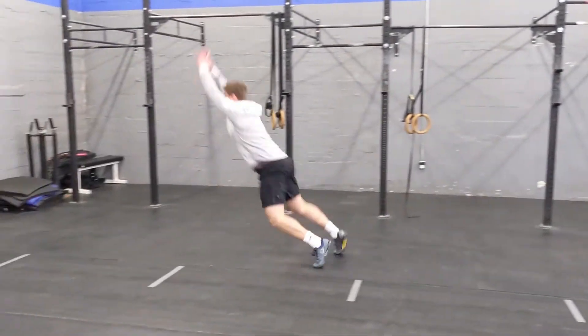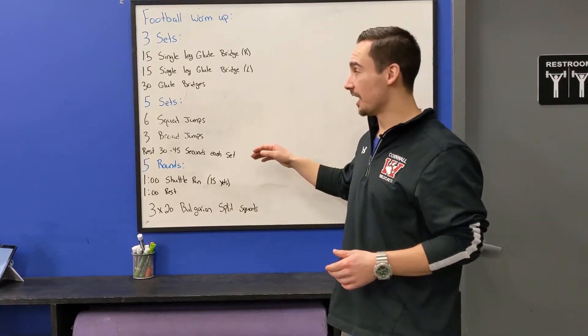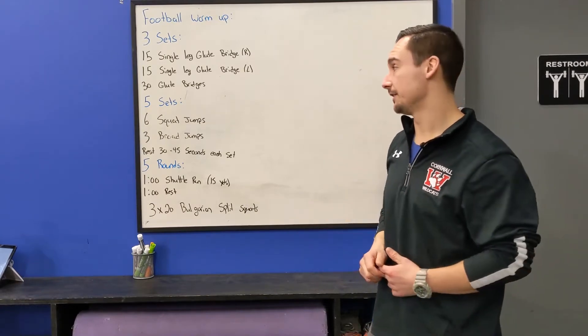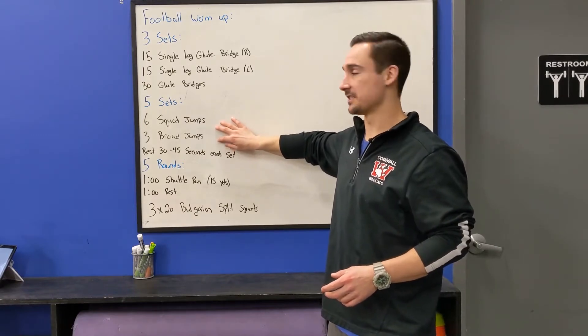If you can, make those three broad jumps consecutive smooth reps. Each time you complete a set, you're going to rest between 30 and 45 seconds — maybe even longer if you need it. I want you to have all of your energy at the beginning of each set.